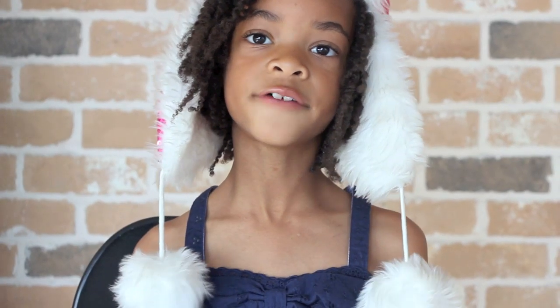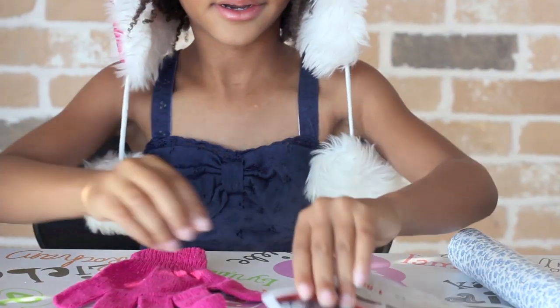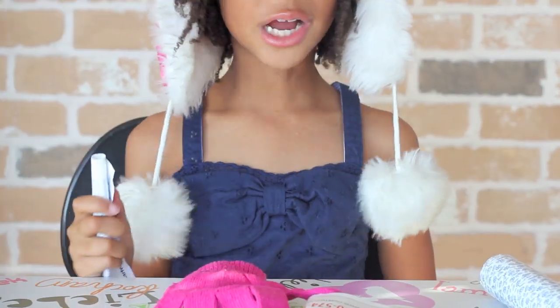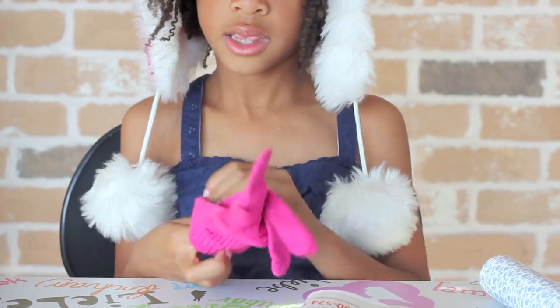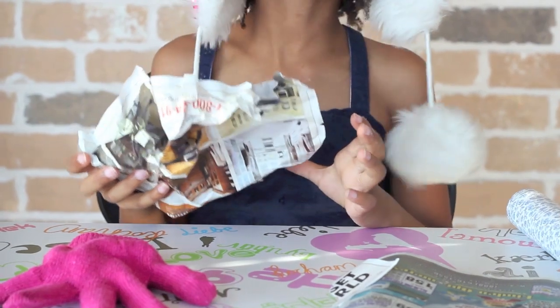Take your first glove and start stuffing it with newspaper. Start with the fingers first, then stuff the hands.